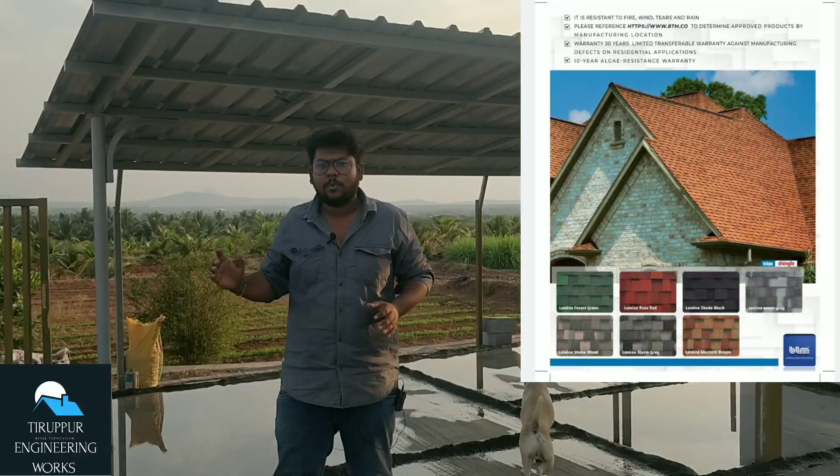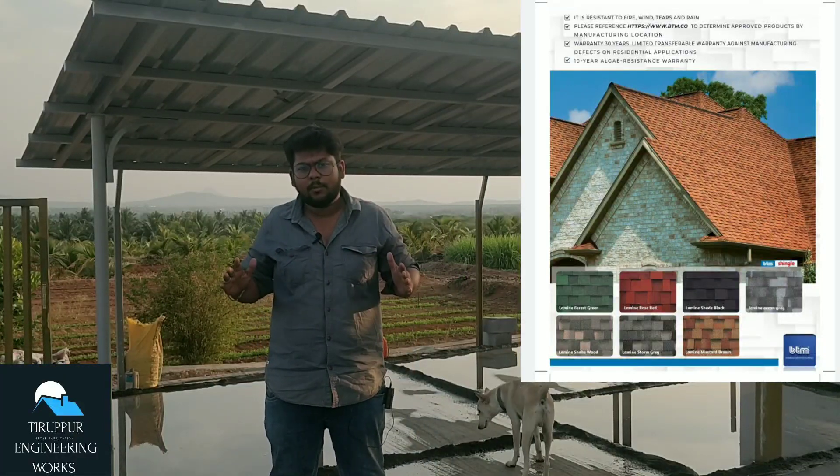Hello, welcome to the video description. In this video, we will discuss a cool tile and roofing tile.